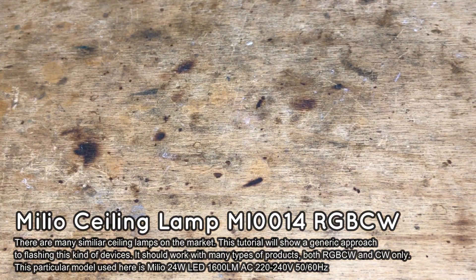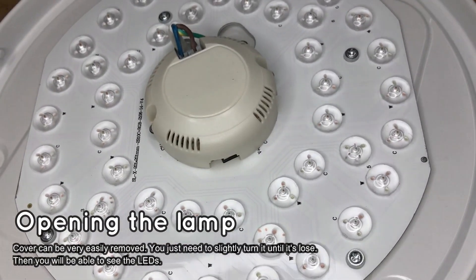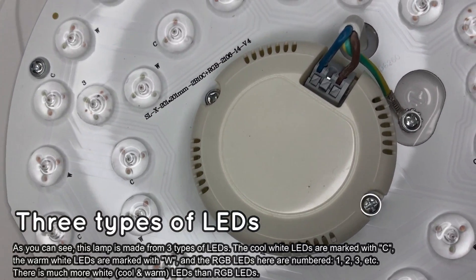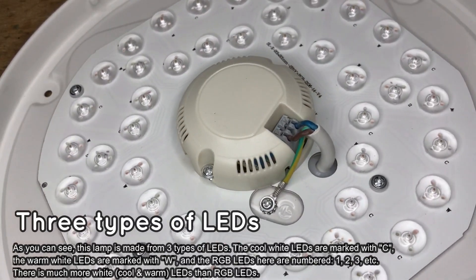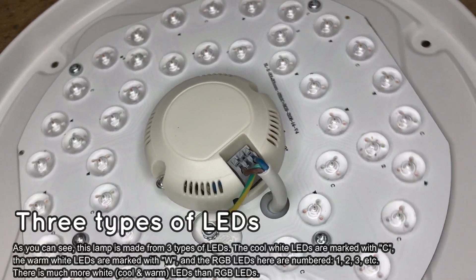Let's start the teardown process by removing the cover. You just have to slightly turn it until it's loose. As you can see, there are three types of LEDs inside. There are warm white LEDs marked with W, cool white LEDs marked with C, and RGB LEDs which are numbered — first is marked with 1, second with 2, and so on.